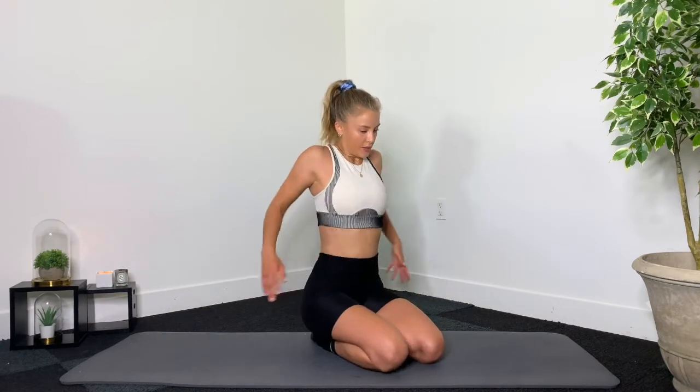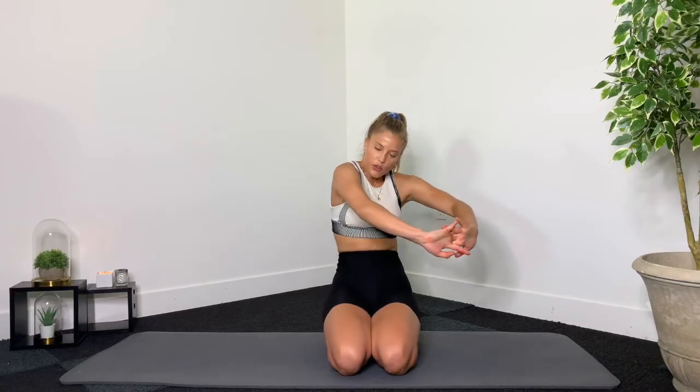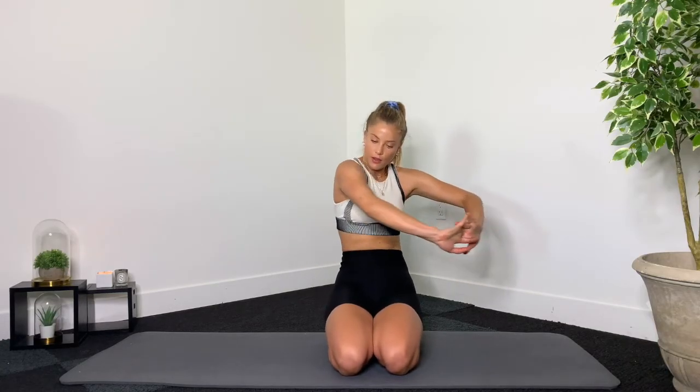Roll your shoulders out one way, roll them out the other. Interlock your fingers, scoop around that back, and stretch out your shoulder blades side to side. Interlock your fingers behind your back, open up that chest, and stretch out your arms and shoulders. Inhaling and exhaling. And there you have it — a really quick arm series that you can do every day, on its own or added to another workout. Everyone has 6 minutes to do a bit of arms. Thanks for watching and I'll see you soon.